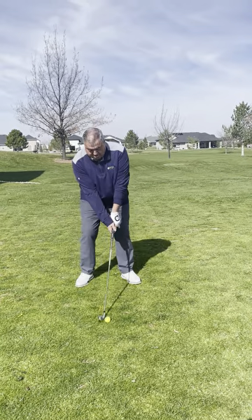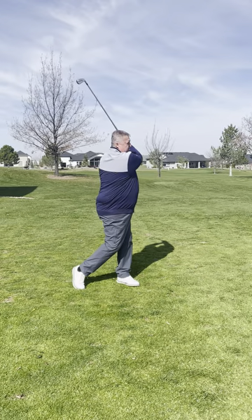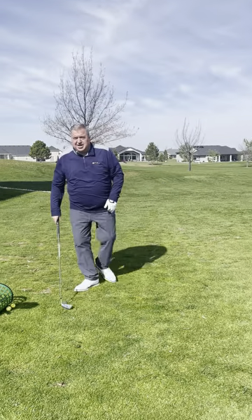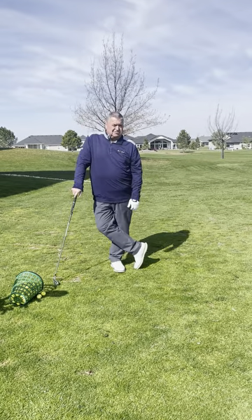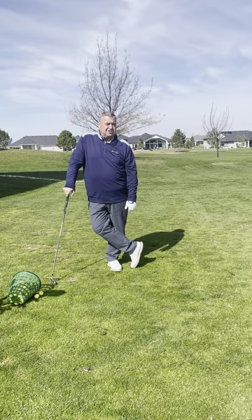So we set up. I turn back. I let the arms swing. That's a little old guy like me, 59 years old, still able to hit a golf ball with a 5-iron 210 yards. This is Tad's Tips on Tuesday, 208-639-6900.